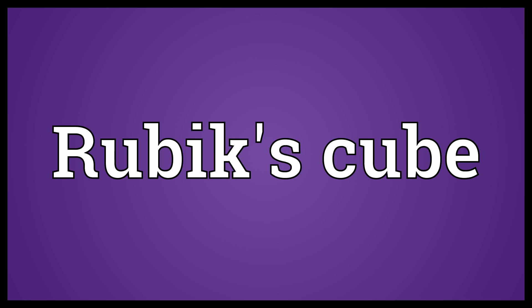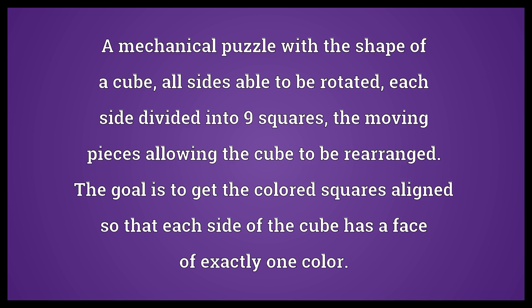Rubik's Cube: a mechanical puzzle with the shape of a cube, all sides able to be rotated, each side divided into 9 squares. The moving pieces allow the cube to be rearranged. The goal is to get the colored squares aligned so that each side of the cube has a face of exactly one color.